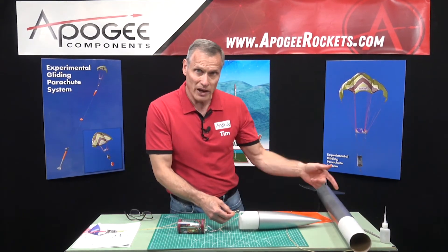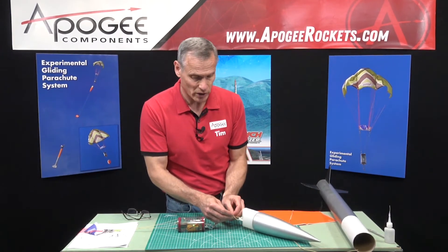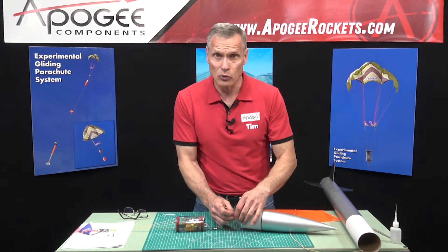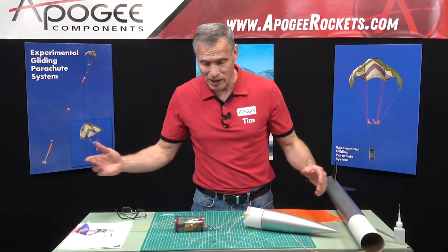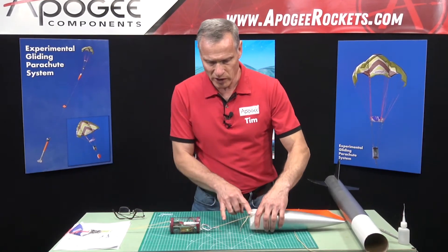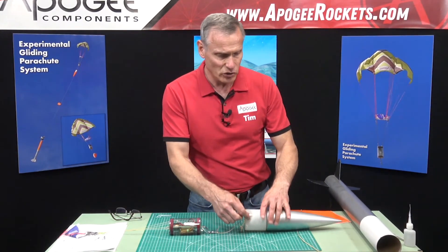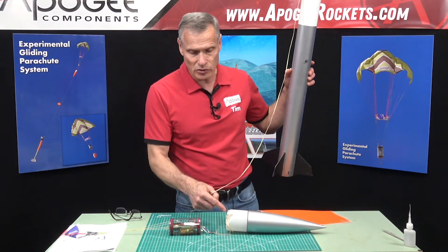We want to limit harmonics as much as possible, so for the nose cone we want this cord to be short. For the body tube, we want that shock cord to be really long — longer than a typical shock cord. Your typical shock cord is three to four times the length of the rocket; on this one we want it to be four or five times longer. Keep the nose cord less than six inches.